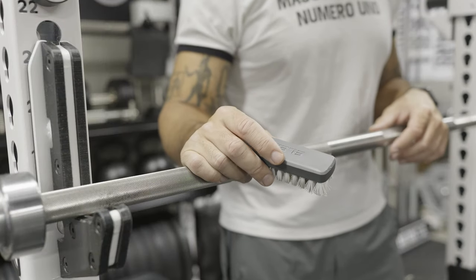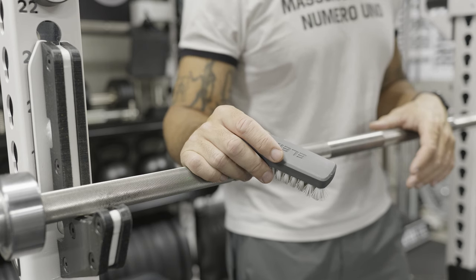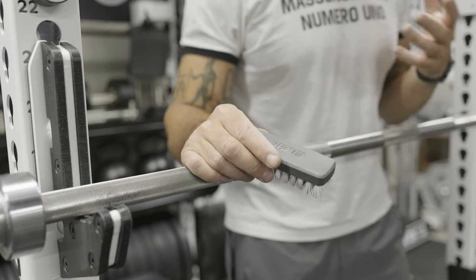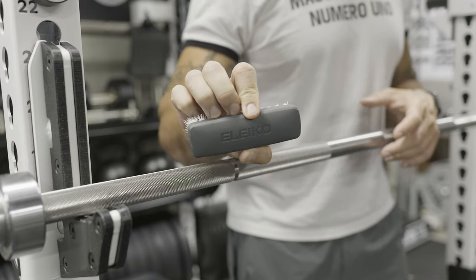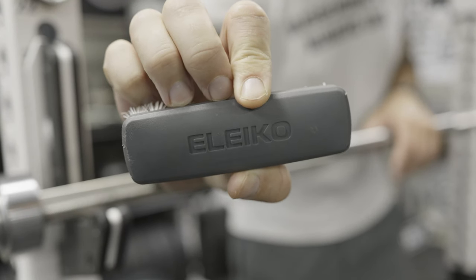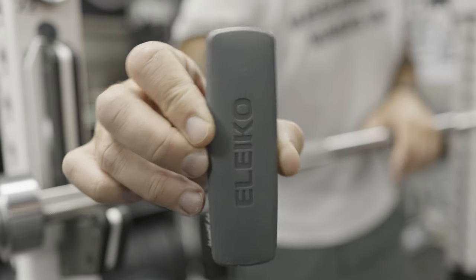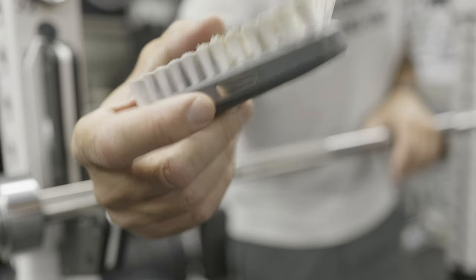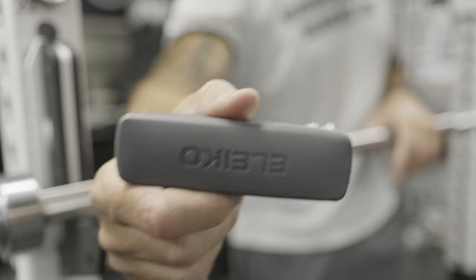The first brush I'm going to start with is actually the one that technically cost me the most. Full disclaimer — I paid for all of these brushes out of pocket; none were given to me for this review. This one from Aleko technically cost me $1,200 because it comes included when you buy the IPF Competition powerlifting bar, which retails for $1,200. It's a bare steel bar, but at least they throw in this roughly $6 brush for free.